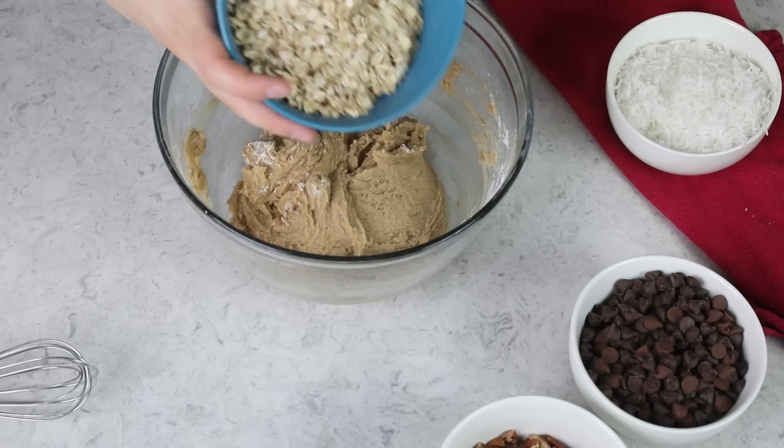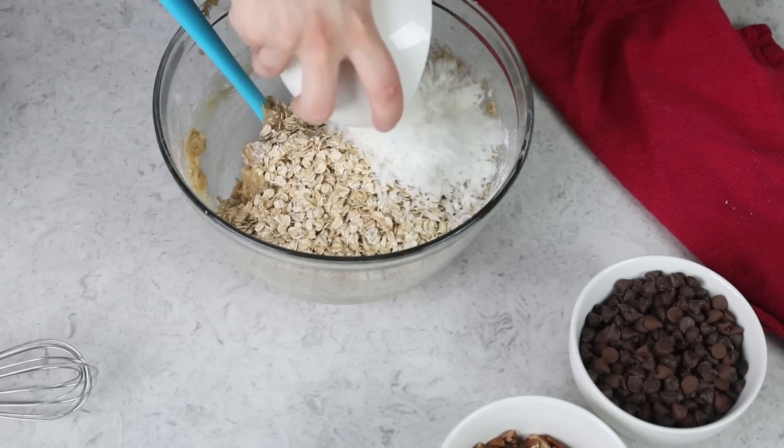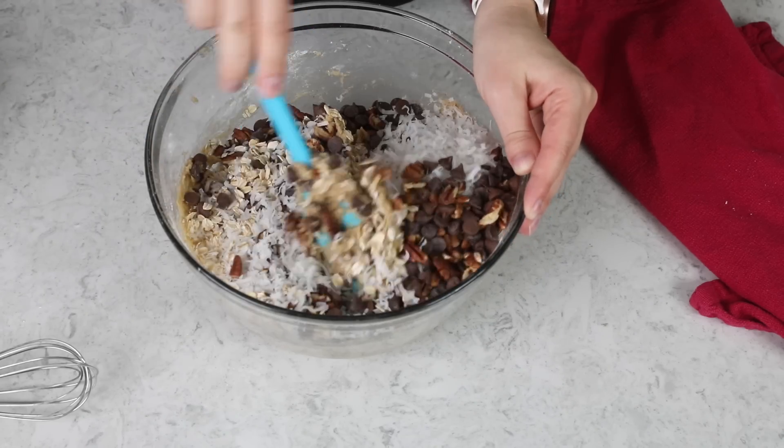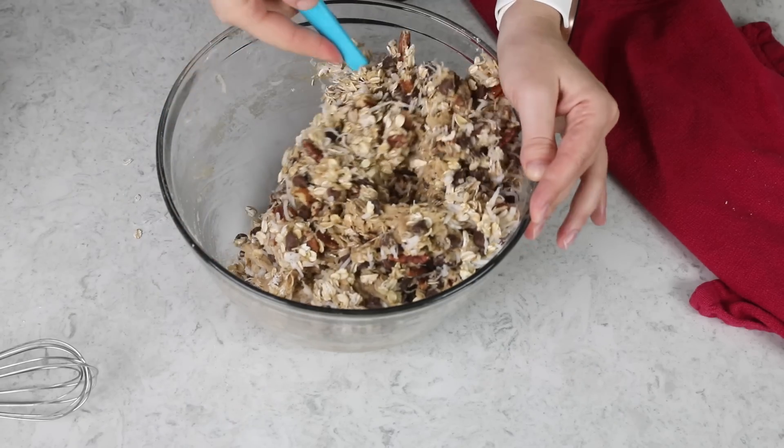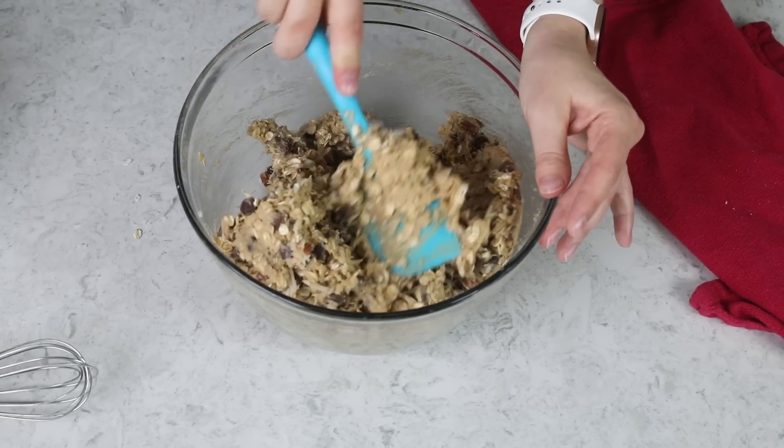Next we are going to need all of our add-ins. We will start with two cups of old-fashioned rolled oats. Add one and a half cups of sweetened shredded coconut — because of this coconut, Zach will not even touch these cookies, which is fine because it means more for me. Also add one heaping cup of coarsely chopped pecans, which officially probably comes out to one and a fourth cups. And one and a half cups of chocolate chips — I like to use a blend of semi-sweet and milk chocolate chips. Now we are going to stir everything together until all of these add-ins are well incorporated, making sure to scrape the sides and bottom of the bowl.